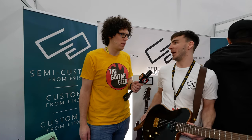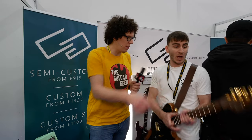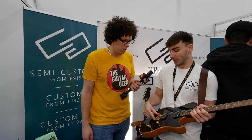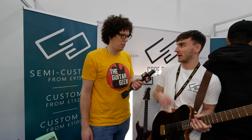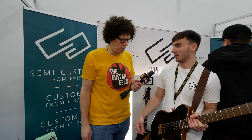We customise basically everything: colour, wood, pickups. We use Bare Knuckle basically exclusively, but you can choose anything from their range depending on your style of music. It's got HipShot locking tuners, a HipShot contour fixed bridge, and Bare Knuckle Bootcamp Brute Force pickups in this one — but as I said, you can choose any. We've also got CTS pots and a Switchcraft switch.